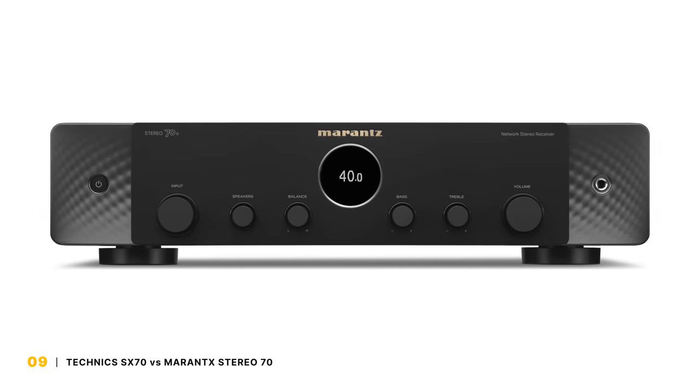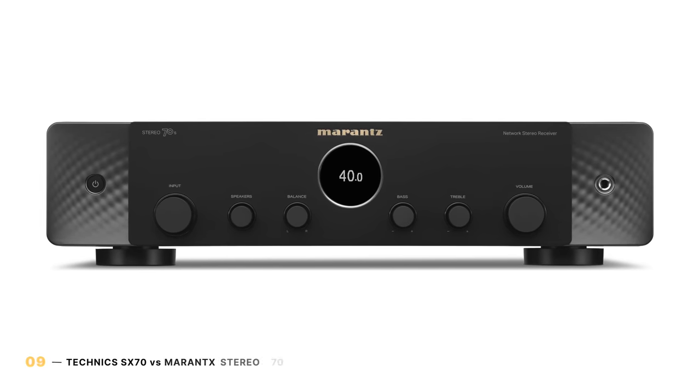I could be happy with either, and if you have a more demanding speaker or have a tendency to want to listen really loud, you should probably get the Yamaha or step up to the Technics G700. For everyone else, the Technics is a little more defined sonically, and when it comes to features, it takes everything that I loved about the Yamaha and just refines damn near everything. We just took delivery of the Marantz Stereo 70, so I can't go into too much detail, but sonically the Technics is better. However, if the GX70's price tag is more than you can swing, the Stereo 70 is insanely good, especially if you are searching for a hi-fi component that is more home theater focused.